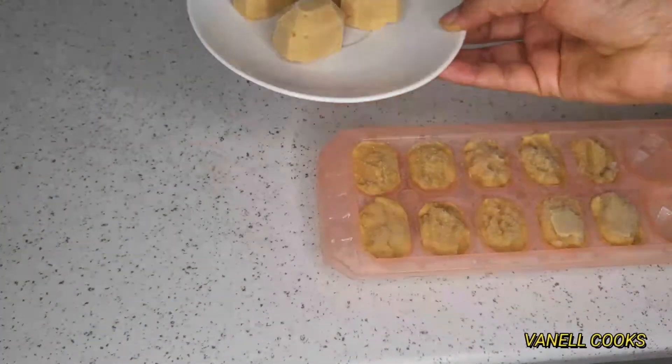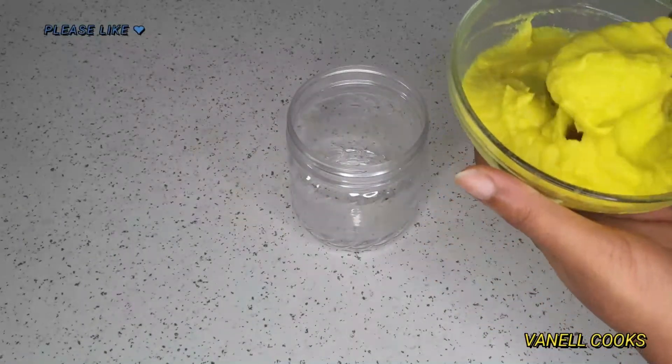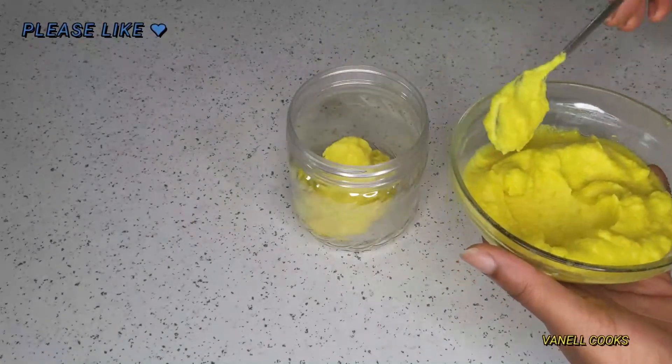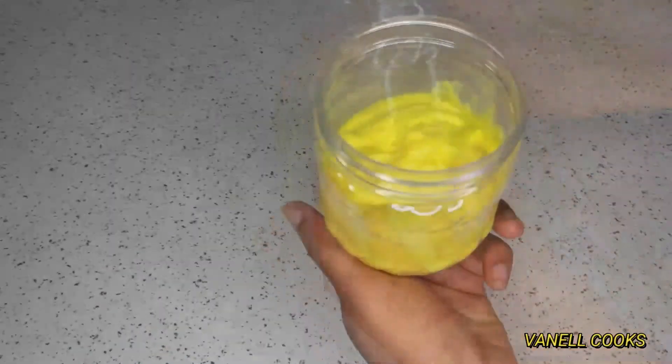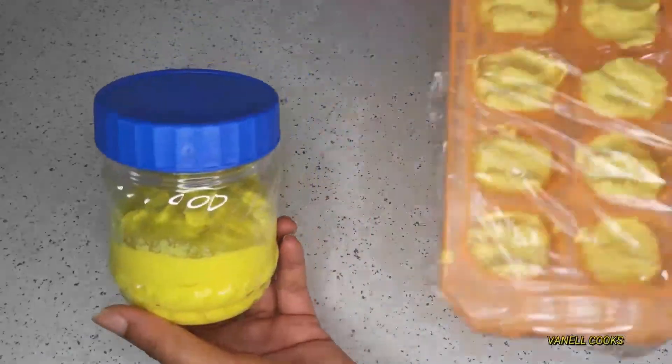Take them out like so — you can keep them in Ziploc bags and put them back in the freezer. Or you can just refrigerate them in glass jars or plastic containers, cover it up, and refrigerate — they will last you for up to three months.